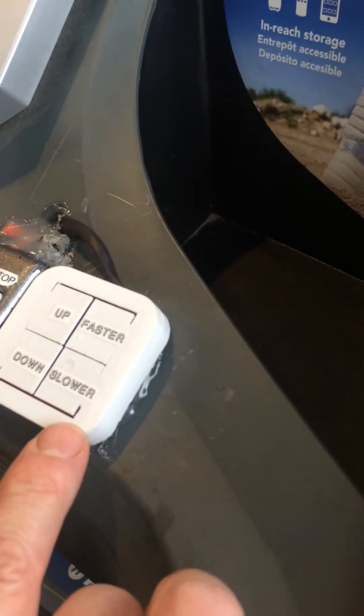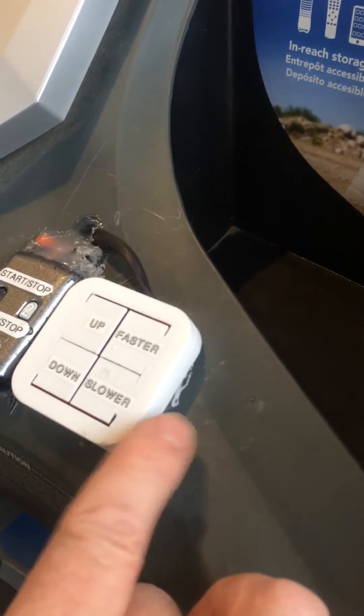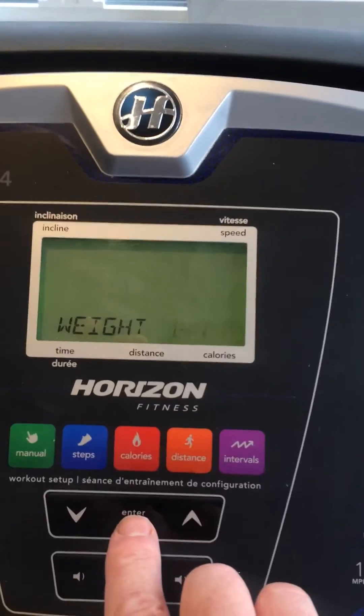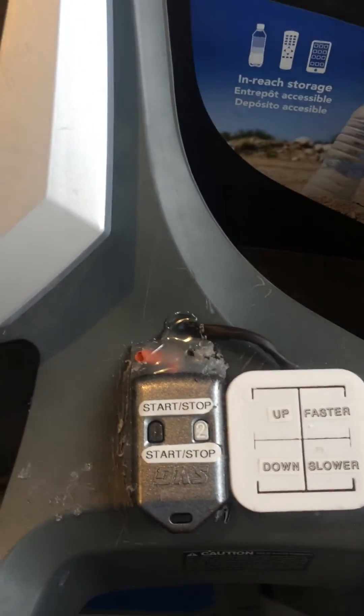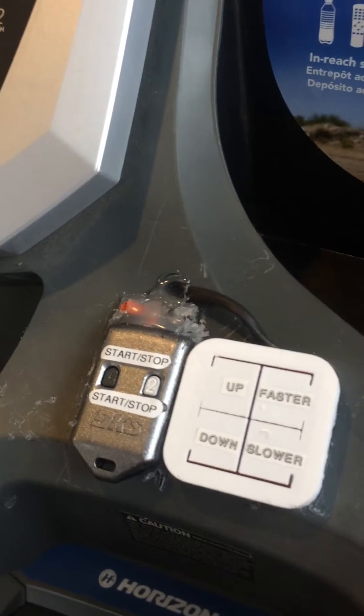And then made a circuit board in here with four switches inside and 3D printed this piece. So now — I'm not going to tell you my real weight — we do this, it says press start, we do this, and it does what it wants to do.